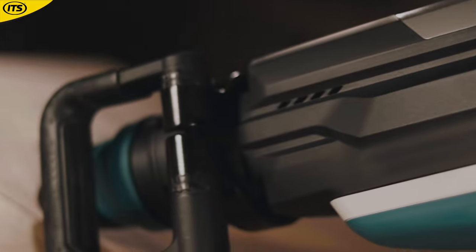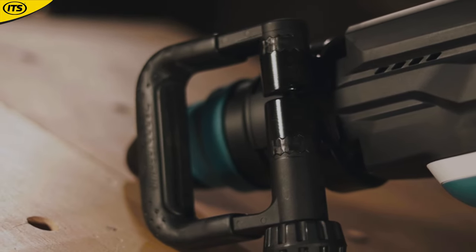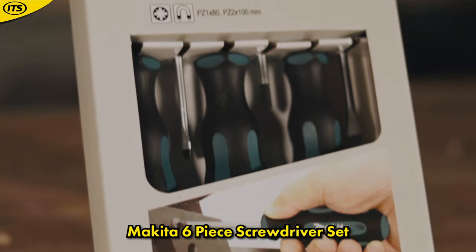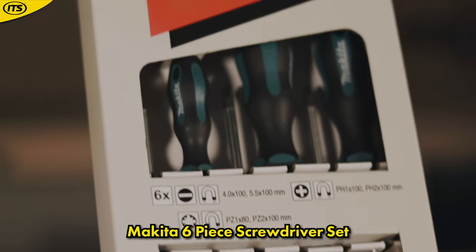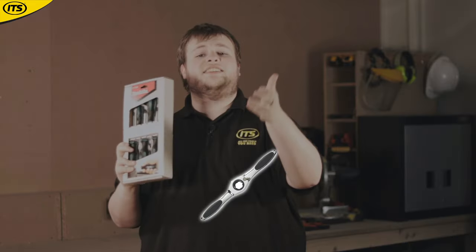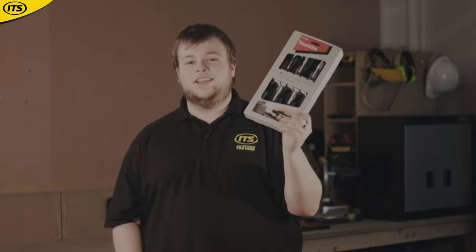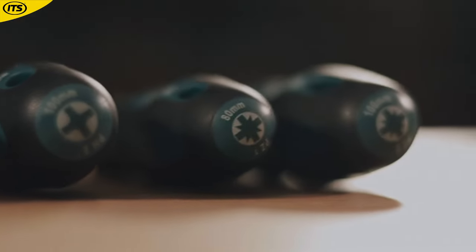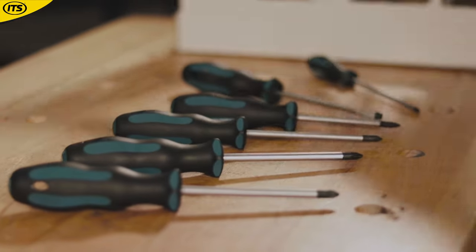At number 5 we have the Makita 6-Piece Screwdriver Set — good luck slapping your battery in these. Makita actually have a range of hand tools that many people don't know about, covering essentials like tape measures, ratchets, laser levels, and in this case screwdrivers. This set includes Phillips, slotted, and Pozi drivers, and if you're a Makita fan who likes telling the world, you're going to want these in your tool bag.